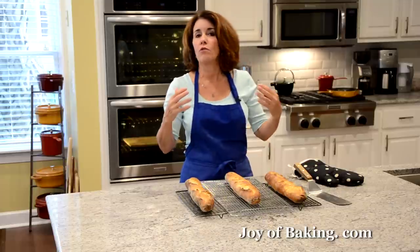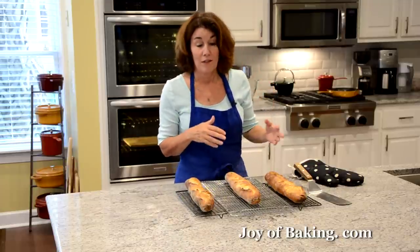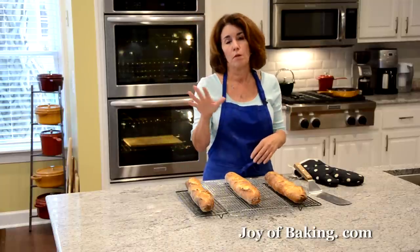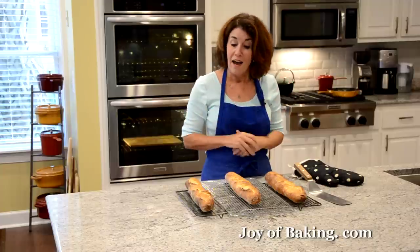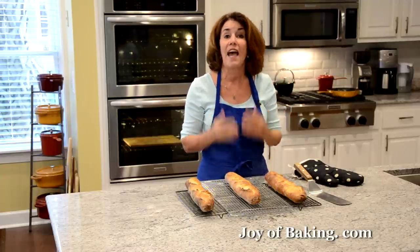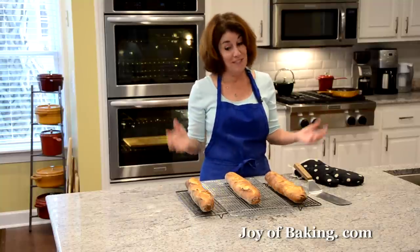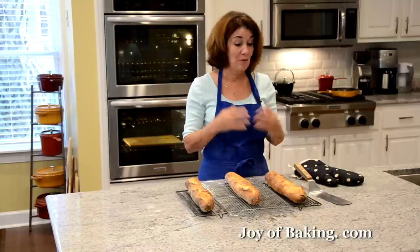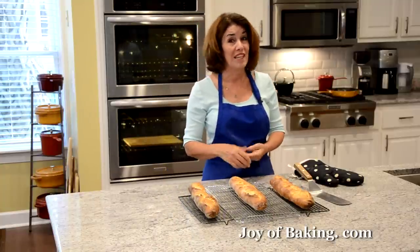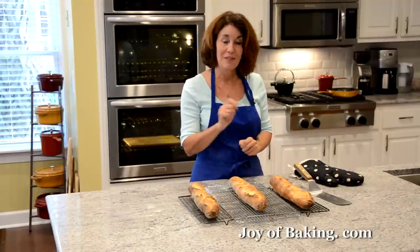Now I know we're smelling the bread and it smells wonderful — who doesn't like hot bread fresh from the oven — but please resist it. To get the full flavor of your baguette it has to cool to room temperature. Sorry to say that, but that's what we have to do. I'm going to let them cool on a wire rack, probably a couple of hours, and when we come back we will try one.